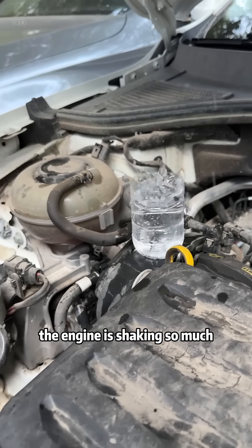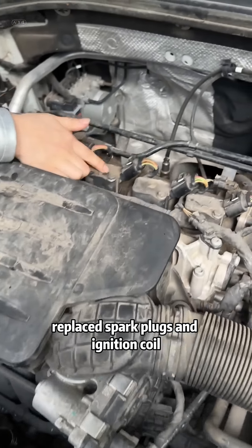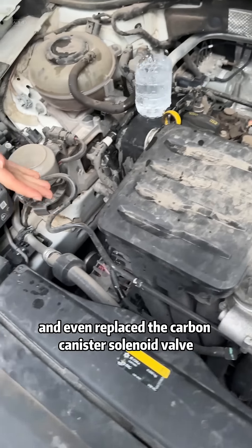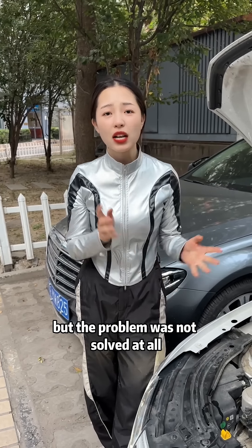The engine is shaking so much! The owner went to three repair shops, cleaned the throttle, replaced spark plugs and ignition coil, and even replaced the carbon canister solenoid valve. Spent $3,000! But the problem was not solved at all.